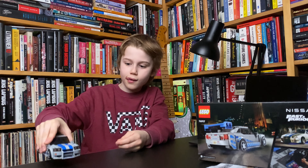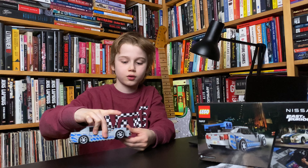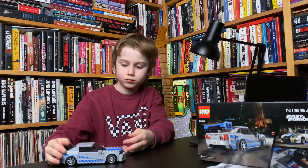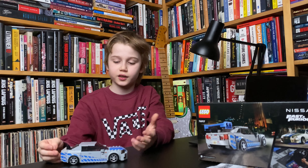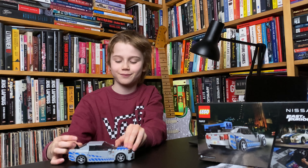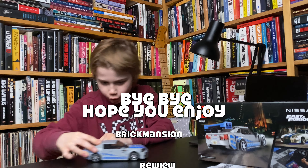It spins really well, and it retails for 29 euros. If you are a fan of LEGO, just buy it. I think you will thank me when you buy it — so see you in the next one.